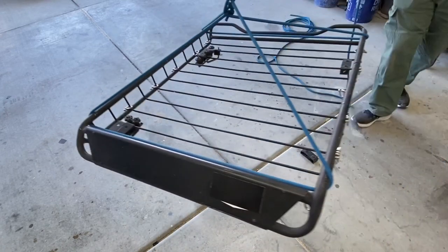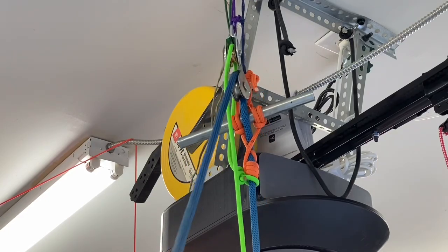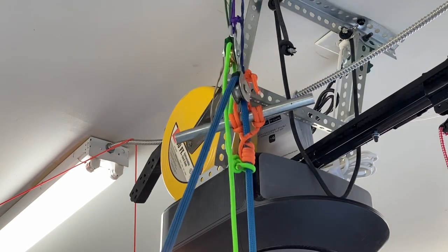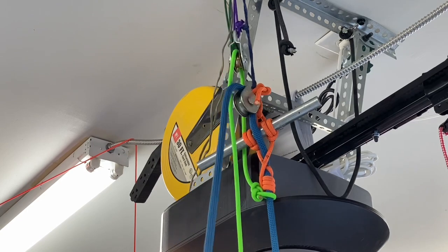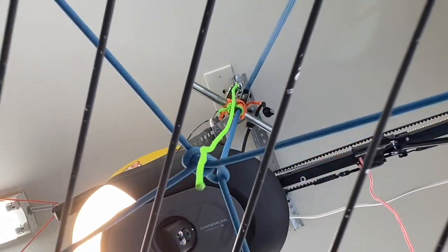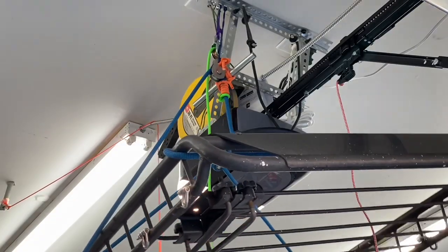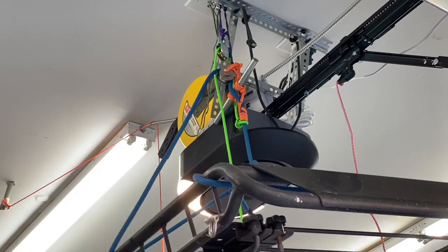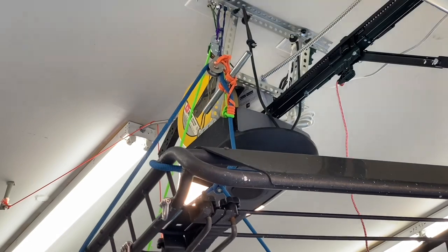Let me show what it looks like up top. It looks like a jumble, but it actually is pretty simple. I'll pull it up and then it locks. Pull and locks. Hoist, hoist, hoist — lock. I want it to release, so I'm still going to hold tension and I'll pull up on my green accessory cord.